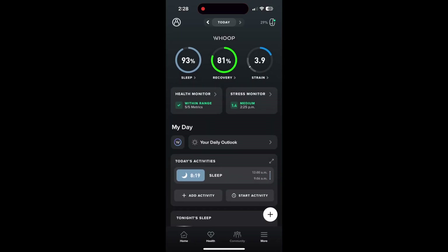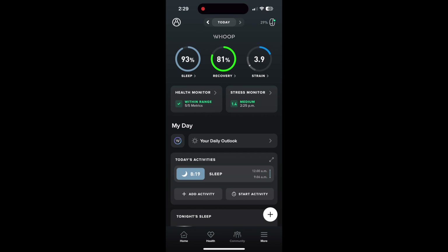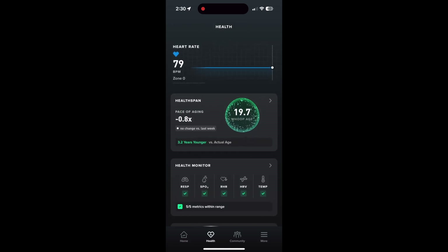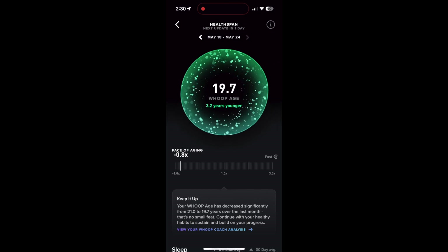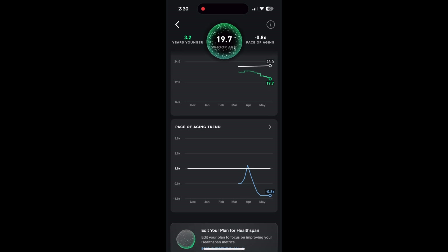Opening up the Whoop app itself, for those of you who are existing members, you will notice some significant changes to the app that have happened recently. The layout is a little bit different, particularly the three rings at the top. These are all changes they made around the launch of the 5.0, but this is going to look the same whether you have the 4.0 or the 5.0. The big new addition with the 5.0 is the health span metric, where you can see your Whoop age and your pace of aging, and all the stats that make up that score as well as current trends.